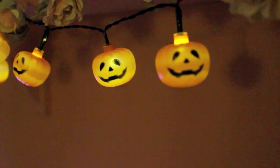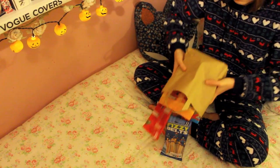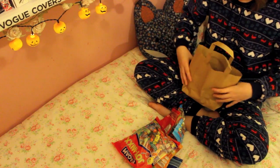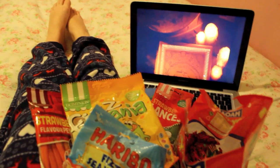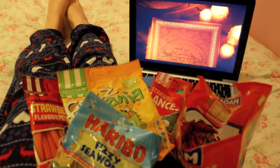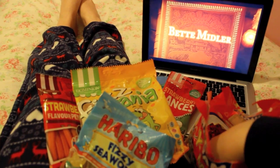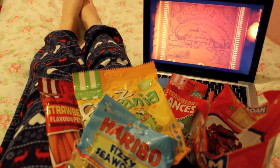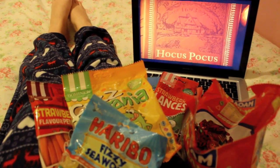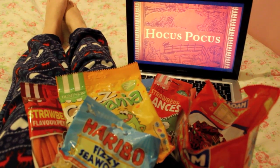After your pumpkin bubble bath you can go into your bedroom like I did, light some candles and relax with another film. This one was Hocus Pocus which I watch every year with my family since I was a child. And if you have any sweets left over from the trick-or-treaters, or if you're young enough to go trick-or-treating, you can empty all your goodies out and sit back with a film and relax.